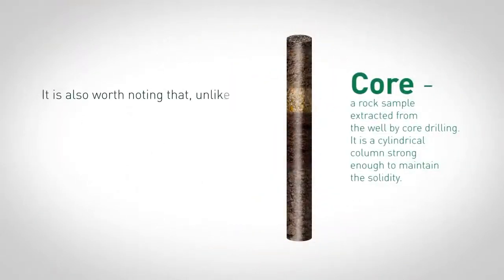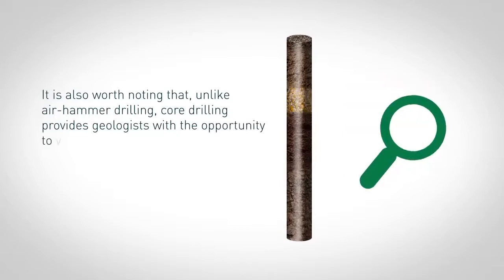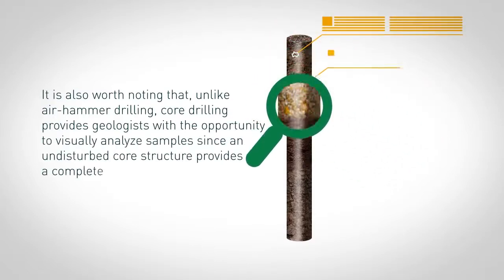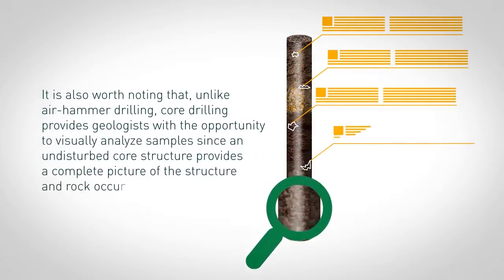It is also worth noting that unlike air hammer drilling, core drilling provides geologists with the opportunity to visually analyze samples, since an undisturbed core structure provides a complete picture of the structure and rock occurrence.